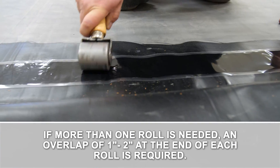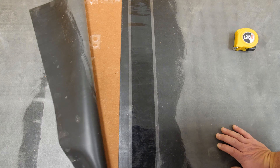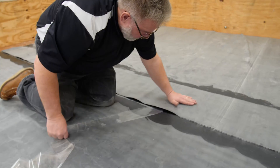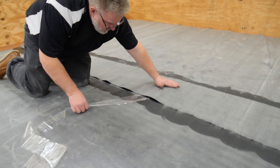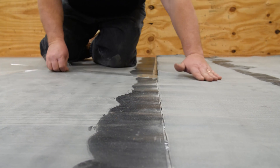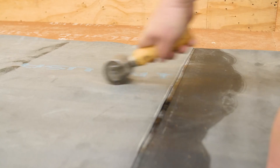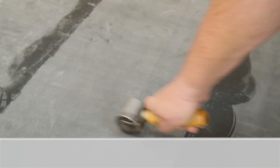If more than one roll is needed, an overlap of 1 to 2 inches at the end of each roll is required. Fold the top sheet back down and pull the release liner off of the tape at a 45-degree angle, parallel to the roof. Then, with slight pressure, mate the surfaces together by swiping perpendicular to the seam to prevent wrinkling. Finally, with a 2-inch steel roller, roll the entire length of the seam to ensure a proper bond. Always roll perpendicular to the edge of the seam to prevent wrinkling.